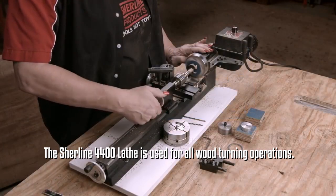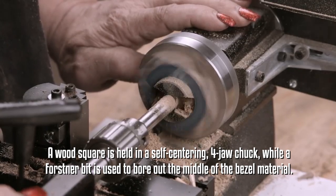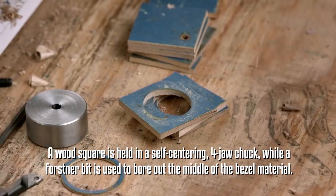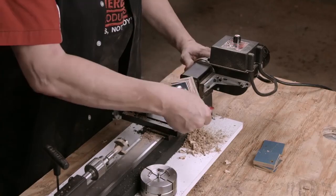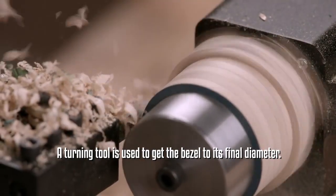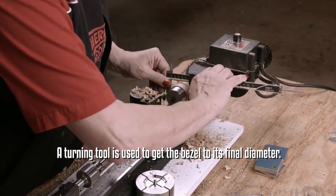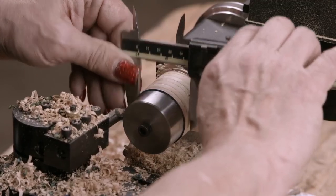Another worker mounts one square at a time on a lathe and bores a hole through the middle. She mounts several wood squares onto a steel mandrel that attaches to the lathe, along with a bezel template. As the lathe turns, a steel roughing gouge rounds the squares to the diameter of the template.